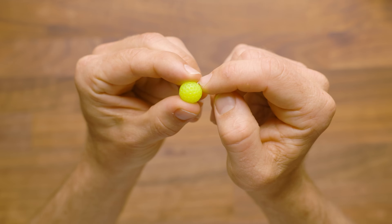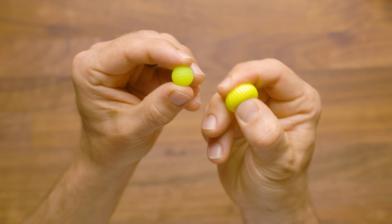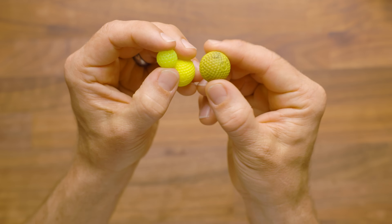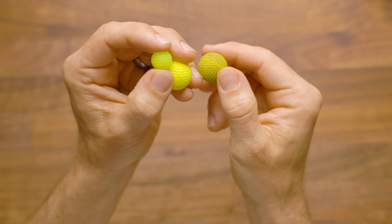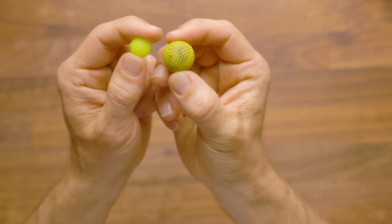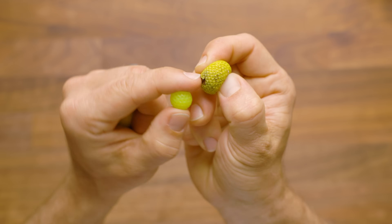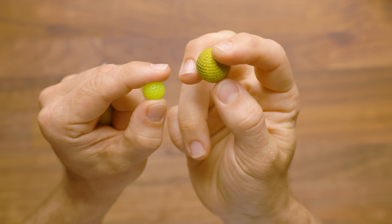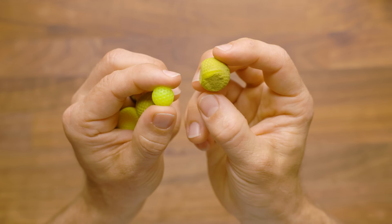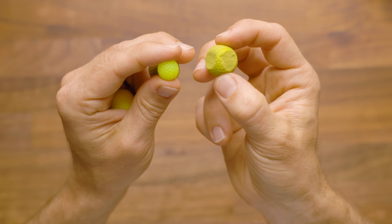I want to talk about durability because with the Rival series, that was a huge plus compared to darts. Rival ammo lasts for a long, long time. This piece of ammo looks like garbage, but it is literally from the original Zeus I ever bought — the first Rival blaster that ever hit the market — and it still fires. You can see it's been worn away; there are parts of it missing, even a little flap cut here. But this will fire out of every Rival blaster out there. Even ones with cuts in them — likely from flywheels or being pinched — will still fire out of most blasters.